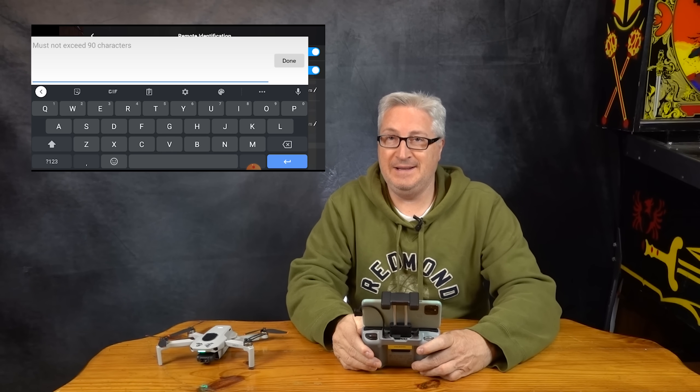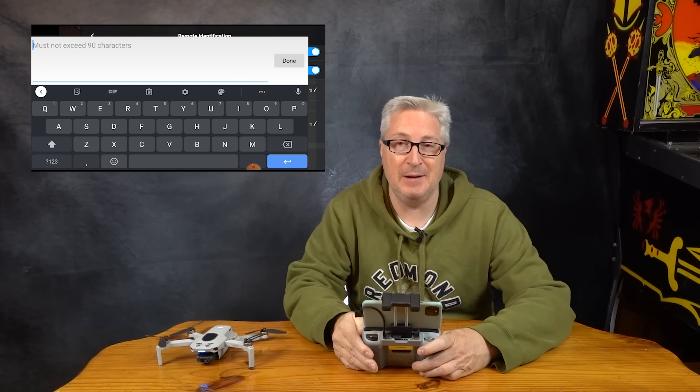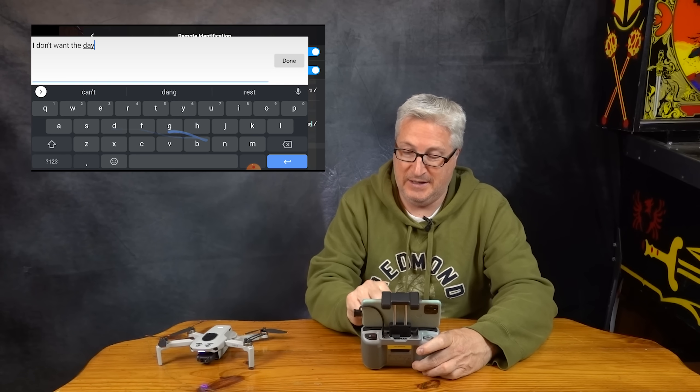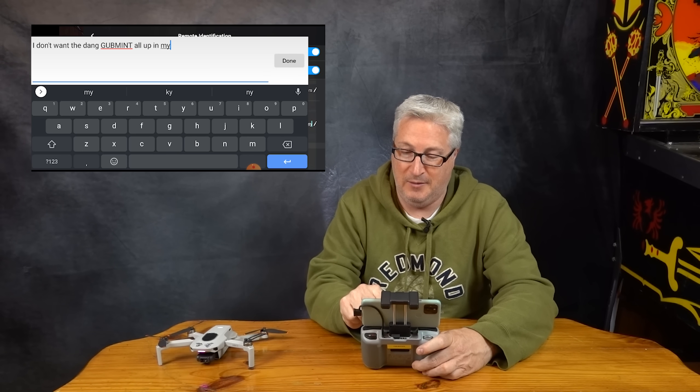It's for if remote ID becomes law in the land. In the meantime, if you don't want the government up in your business, you can just leave that alone. I don't want the government up in my business.